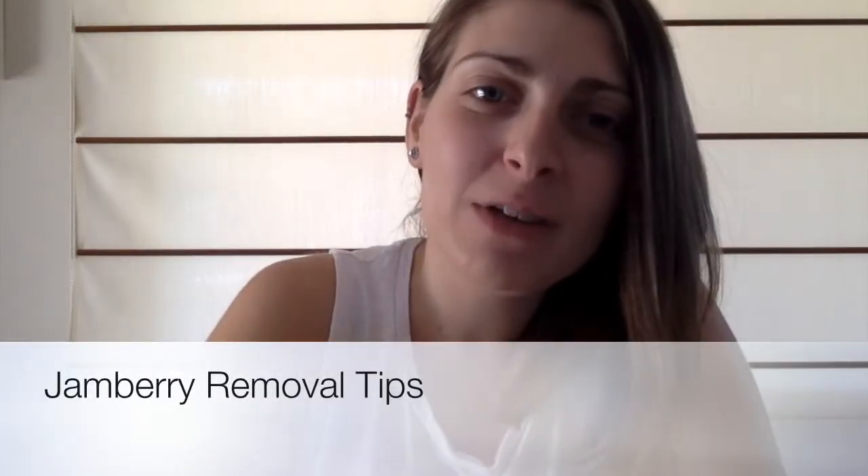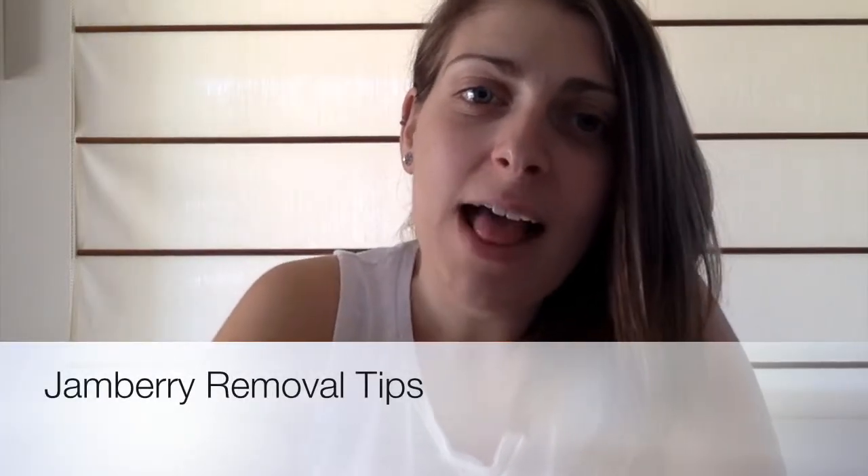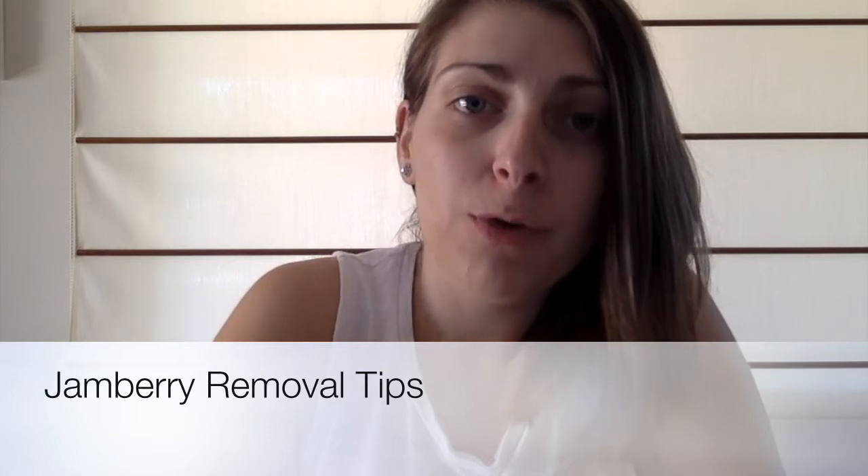Hi everybody. I'm going to do a little video today on how to properly remove the Jamboree True Shine Gel Enamel as well as the Jamboree Nail Wraps. It's been almost two weeks since I did my last Jammacure, so I've got a mix of the gel and the wraps.